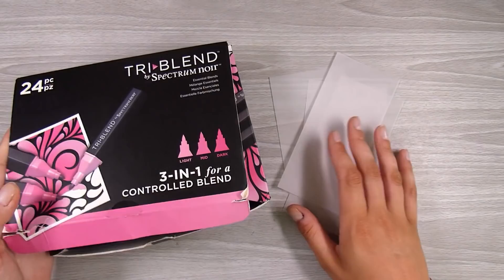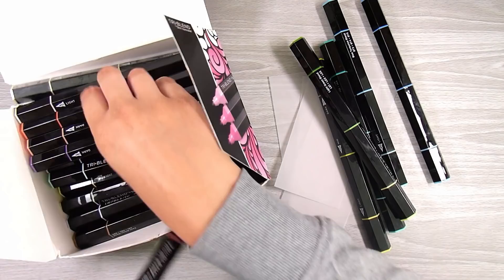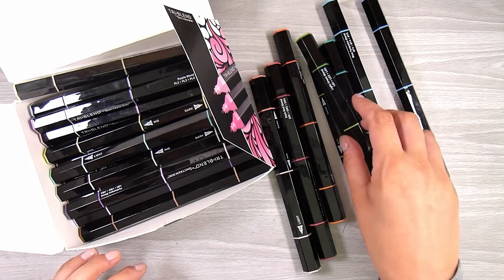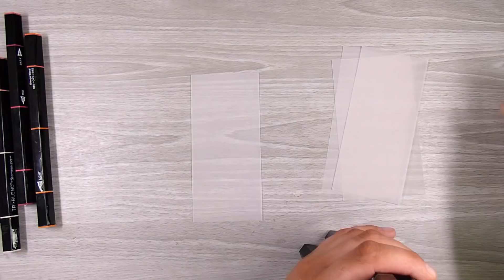I use the Lawn Fawn vellum — this is 36-pound vellum, so it's a little bit heavier weight, and I think that works out well for this technique. I decided to use these pieces today because they were just sitting there. I'm using these Spectrum Noir tri-blends; these have three colors in each barrel. You can use any alcohol markers for today's technique — they don't have to be these ones at all, and you don't really need the tri-blend ones.